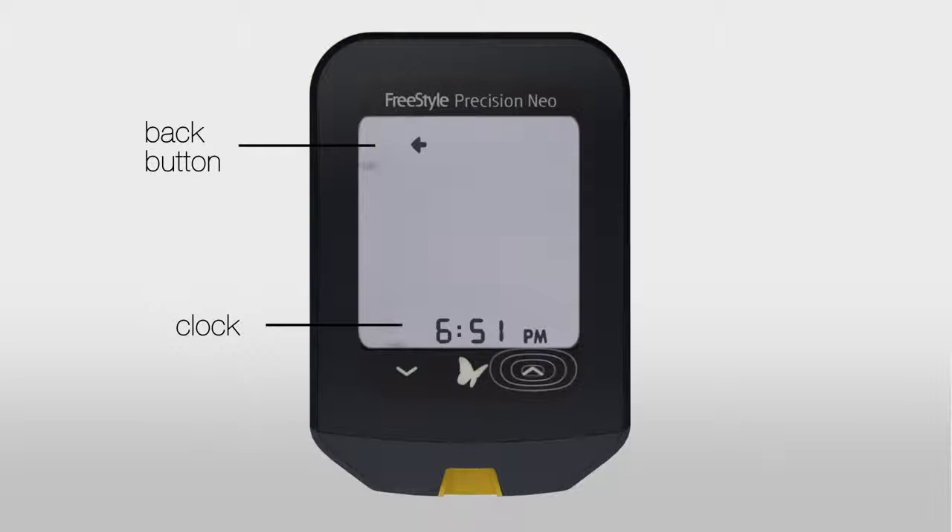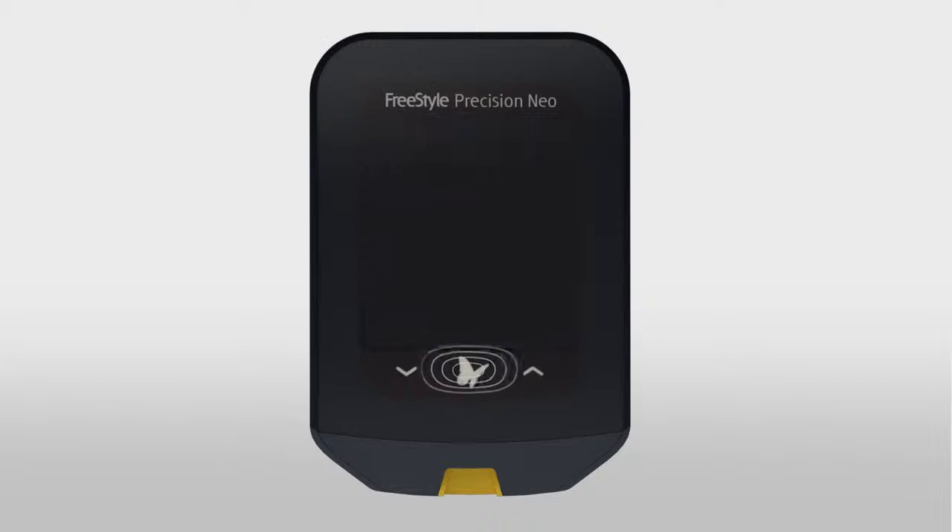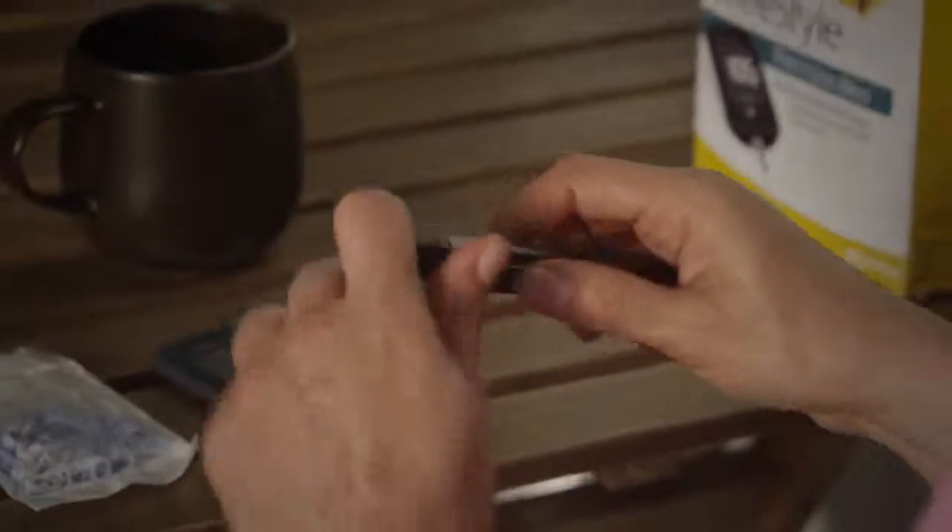Use the arrow buttons to select the correct hour, minute, and date. Change the year if necessary, then press the butterfly to save and continue. Congratulations! Your meter is now ready to use.